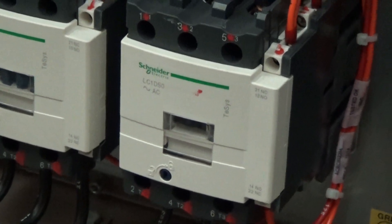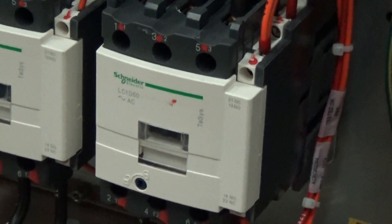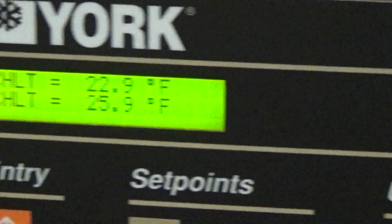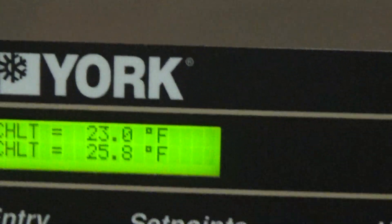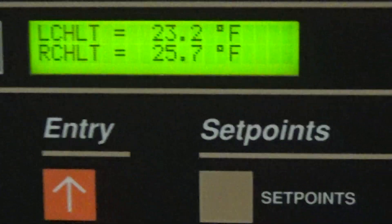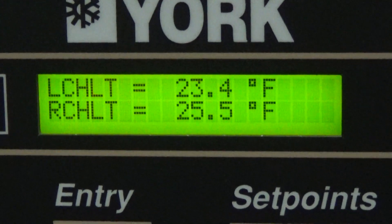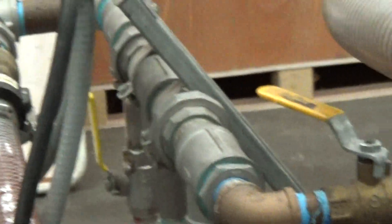It shut off one compressor to start, and it's hot gassing too at this point. And now it just shut off both compressors. The pump always stays running on a glycol chiller application like this.